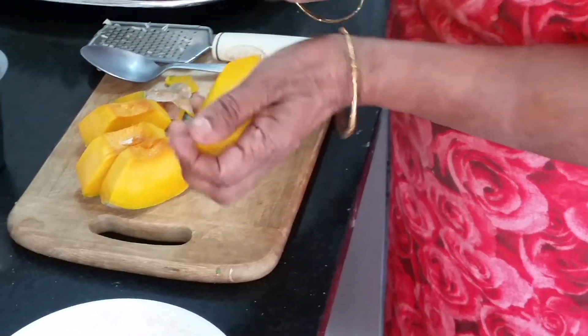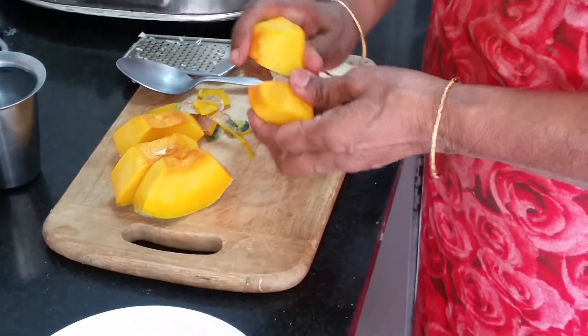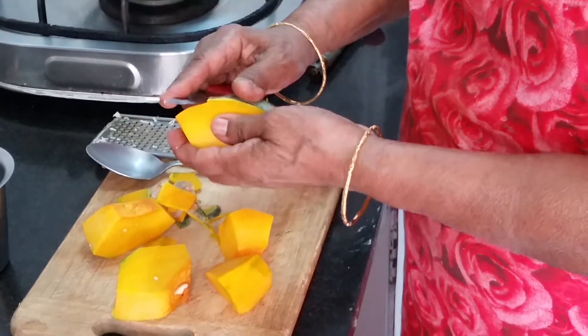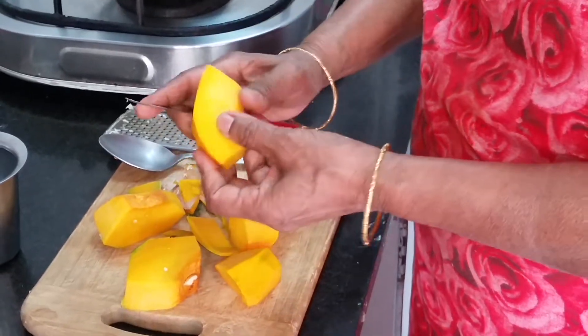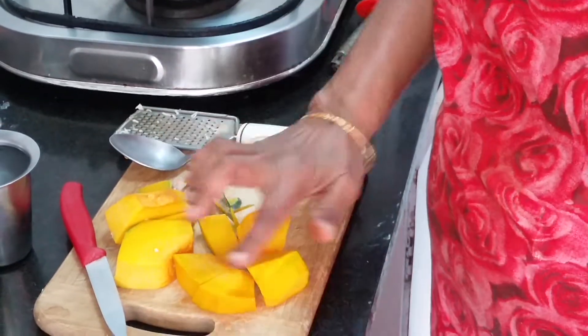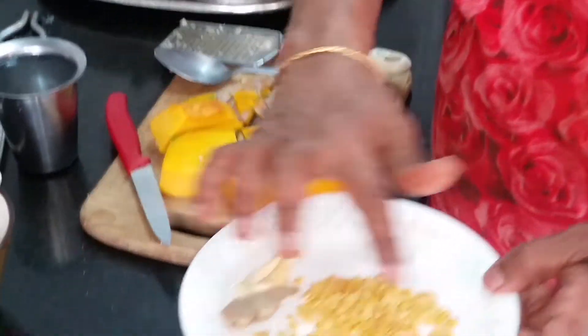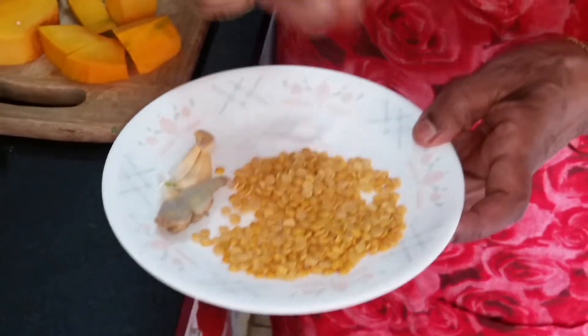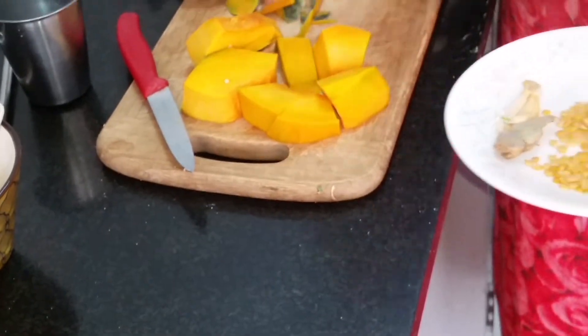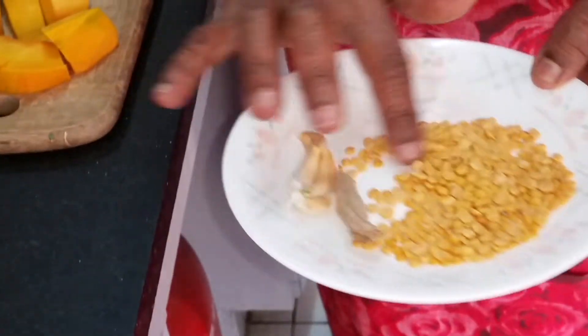Take off the skin and cut it into big bits. After cutting everything into big bits, wash the Tuvat dal a few times. I've taken 1 tablespoon of Tuvat dal for this much pumpkin.